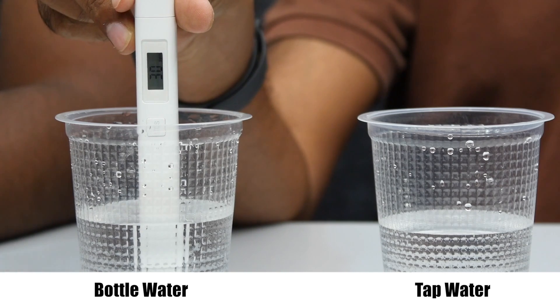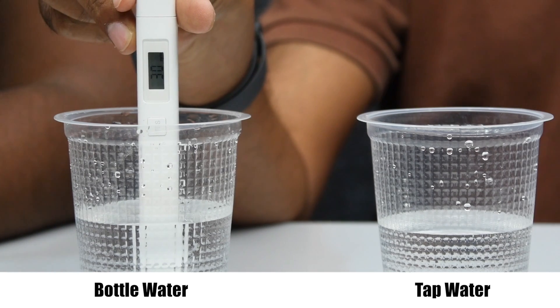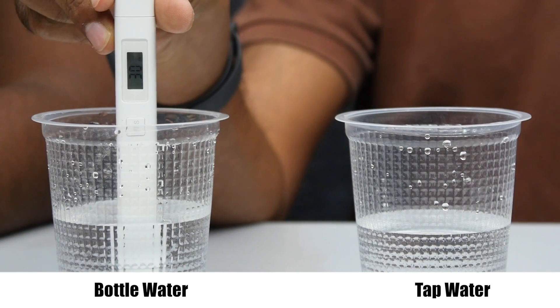Bisleri water has very few dissolved minerals at 30 PPM. That's why bottled water like Bisleri is considered a good option — it's a good one.